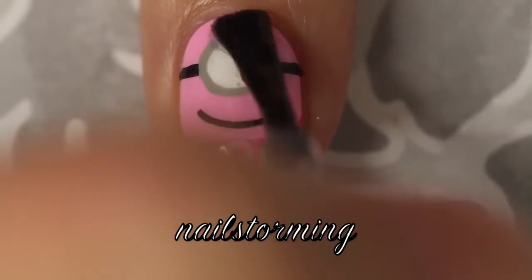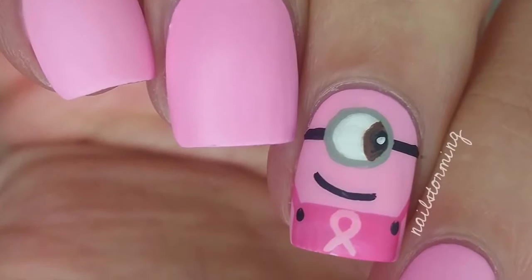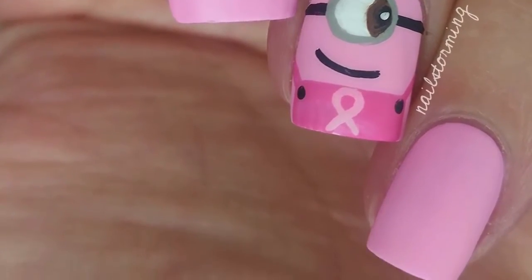Wait a few minutes for everything to dry and then add top coat. I'm using Matte About You by Essie. If you recreate this look, please tag Nailstorming Inspired on Instagram so I can see.